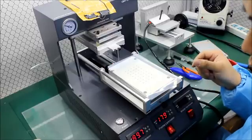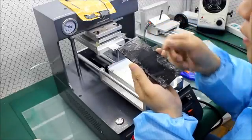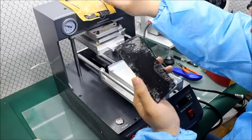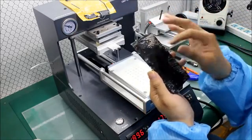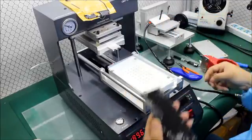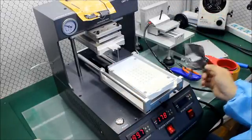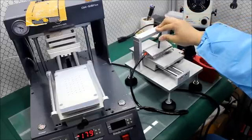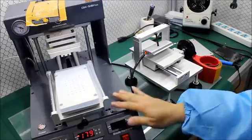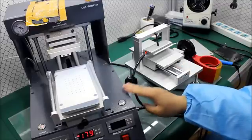Now we use this machine to remove the polarizer. When you're separating a broken LCD like this, it has too many small glass pieces that will always break the polarizer, so we replace it with a new polarizer. We use this small polarizer removal machine that comes with the OM518 Plus automation frame lamination machine. This is the complete set. We connect this small machine with the big one.